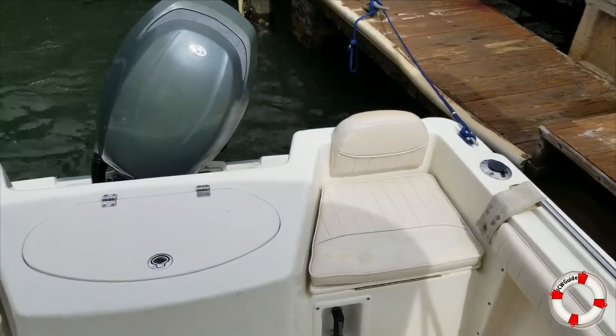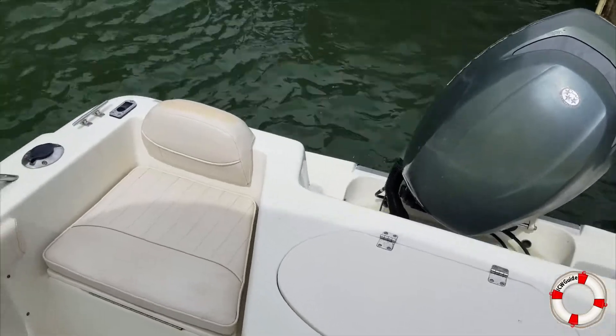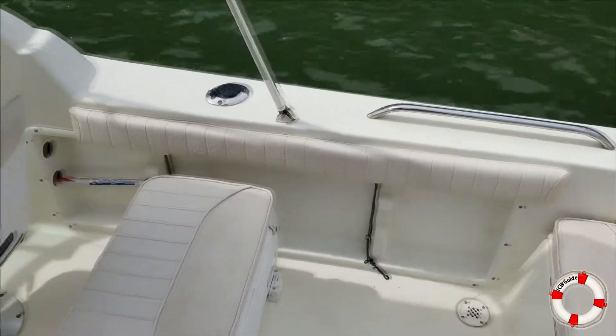It's pretty sweet. Got a nice little 150 Yamaha on it. The upholstery is a little weather-beaten but it's not ripped up or torn or anything like that.